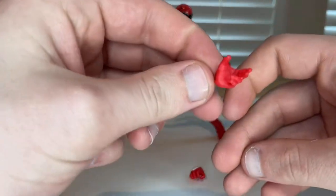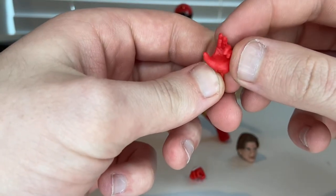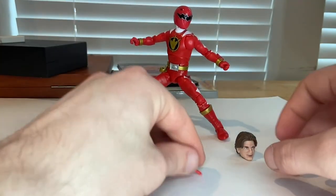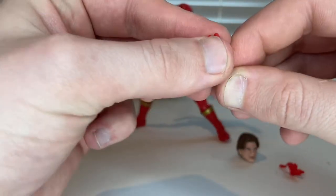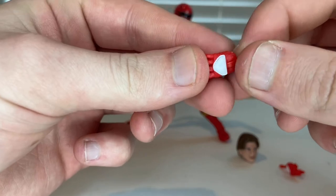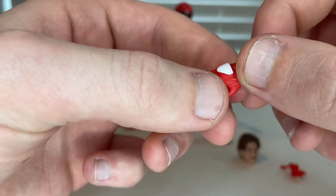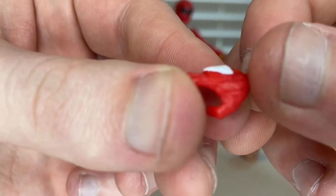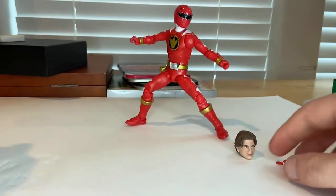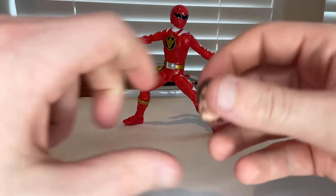You get two extra hands: one in a ninja-style taunting pose and one in a claw-looking hand pose. Both have nice white paint on the forearm and hand, with some additional detailing on the hand area.